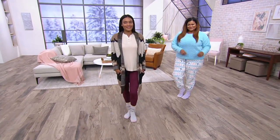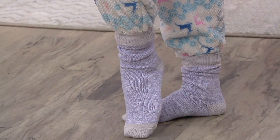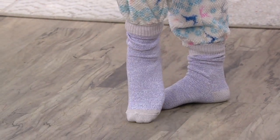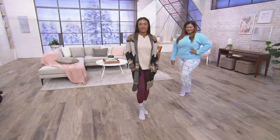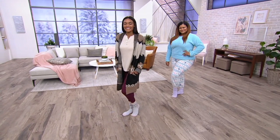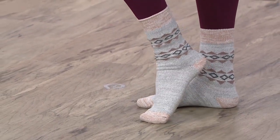These are socks you can wear at least three seasons out of the year, and if you pump up that air conditioning in the summertime, wear these at home. They are sturdy, they're durable, they're soft. If you pull them up, they stay. If you scrunch them down, they stay, but they're not overwhelming. They look so cute — they add style to your outfit without having to go out and buy a brand new outfit.